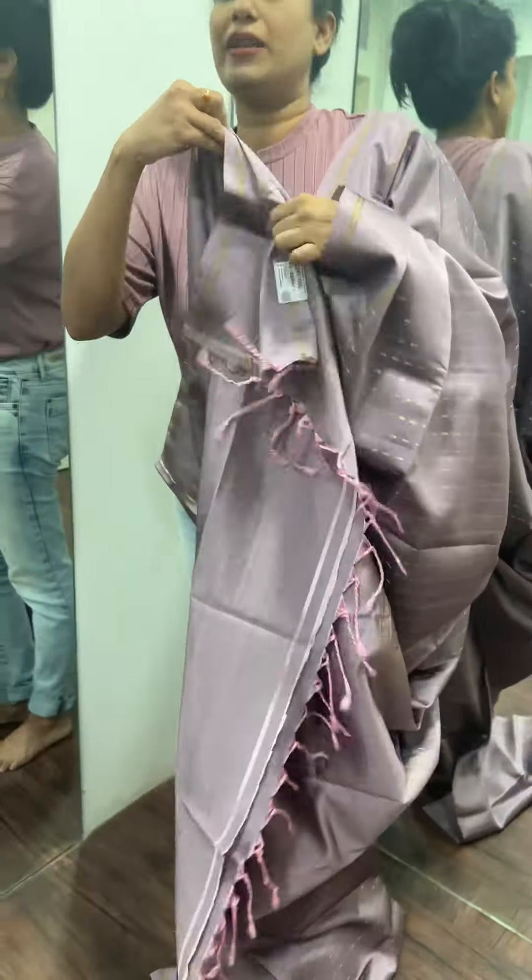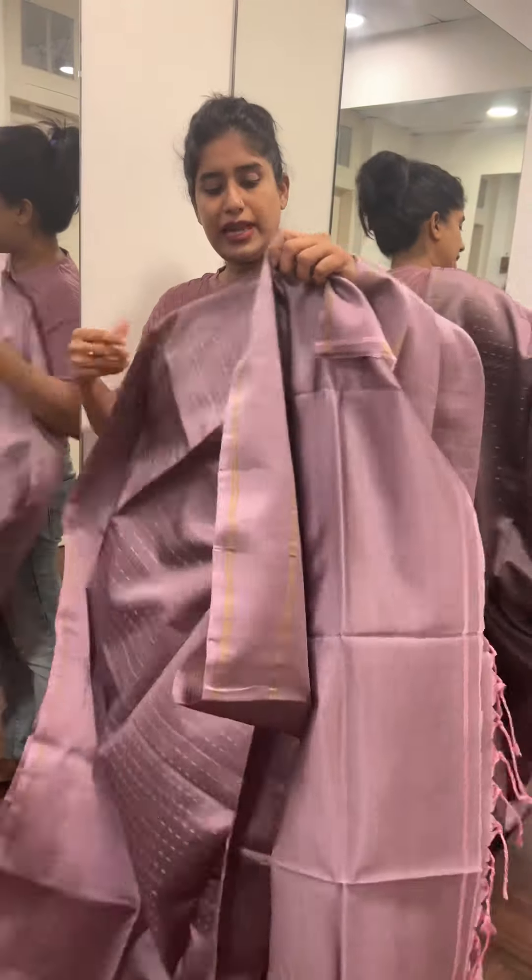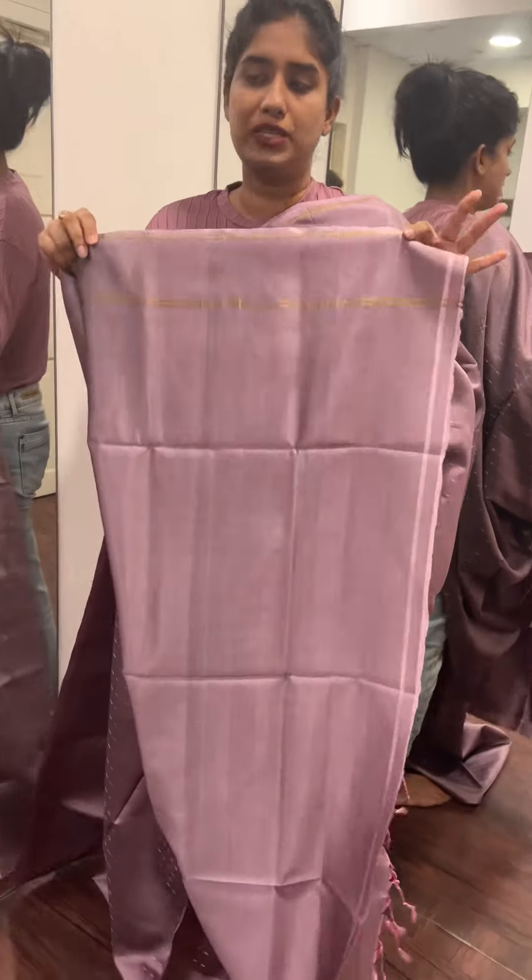We have a blue line with traditional patterns. The blouse piece is a plain body blouse with the same borders.